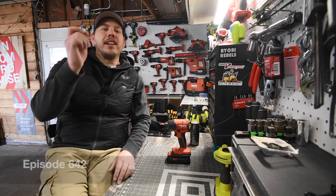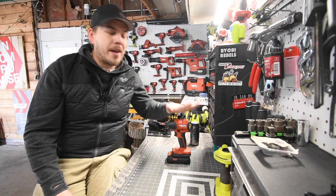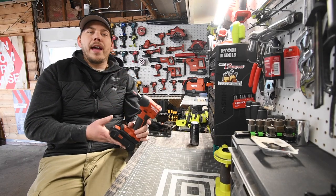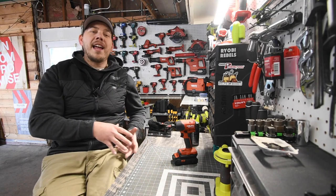Alright guys, today I'm Mack here with Tools. Let's do a little duration test when it comes to the brand new Hilti Neuron Impact Driver. We have a 2.5 amp hour battery in there, so first let's quickly disassemble the crate that these tools came in.